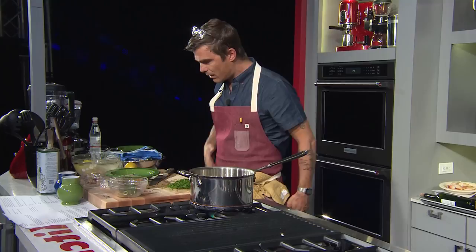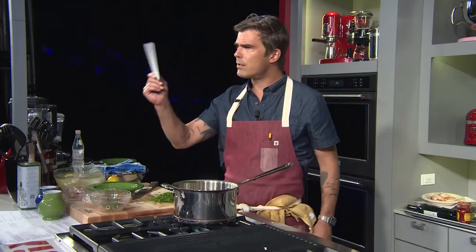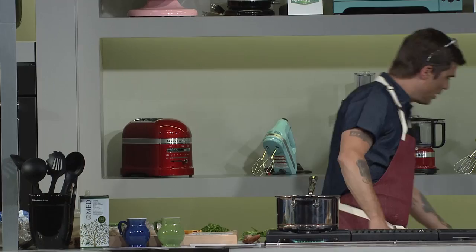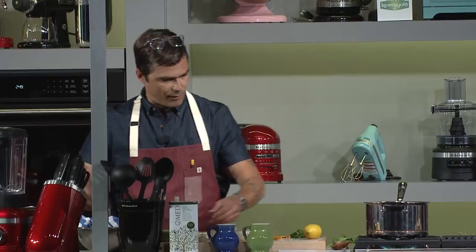I've got a bench scraper — it costs like 50 cents at a kitchen supply store and it's great for scraping cutting boards and bowls and getting things off. It aids you in having a cleaner station. Now I'm going to shuck some oysters. One of the greatest cookbooks I think ever written in the modern age is David Chang's Momofuku Cookbook. One of the things he really takes the time to do is teach people how and why it's important to shuck oysters well, because when you spend $3.50 on an oyster, you don't want it mangled.